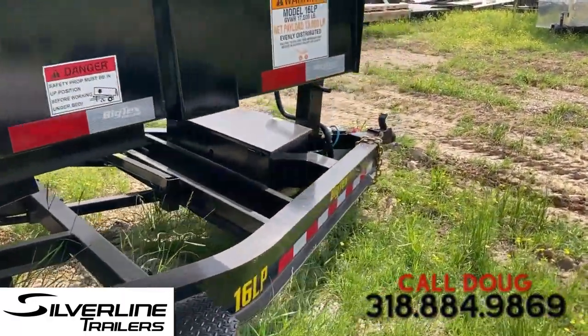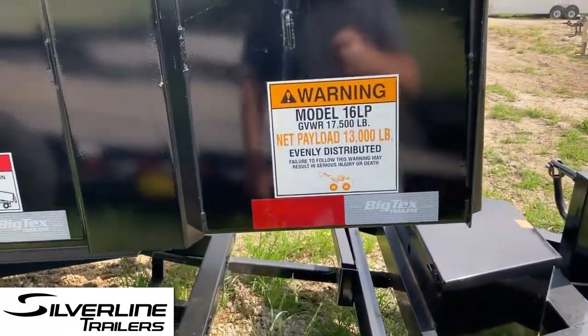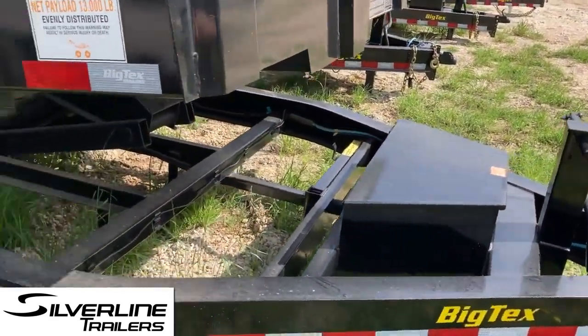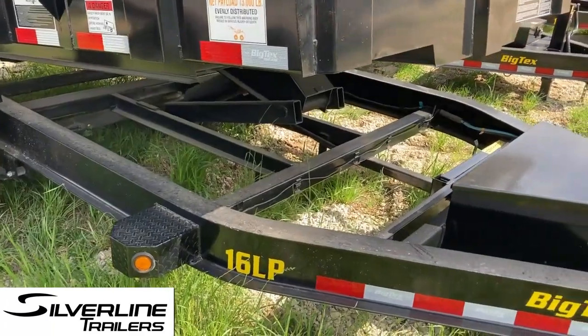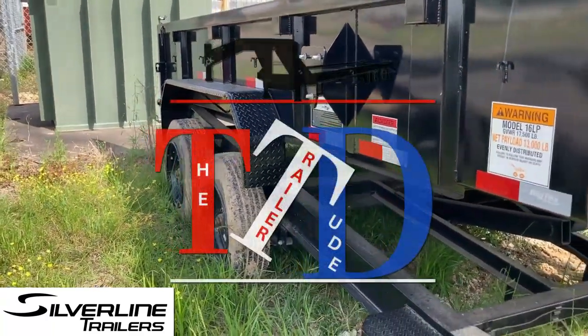This one is at our Monroe location, but we have 35 locations — I can find you a similar trailer, if not the same trailer, at any of those locations. This one's GVWR is 17,500 pounds, so that's a heavy hauler. You can tell by the framework and the axles — this one's ready to go to work.